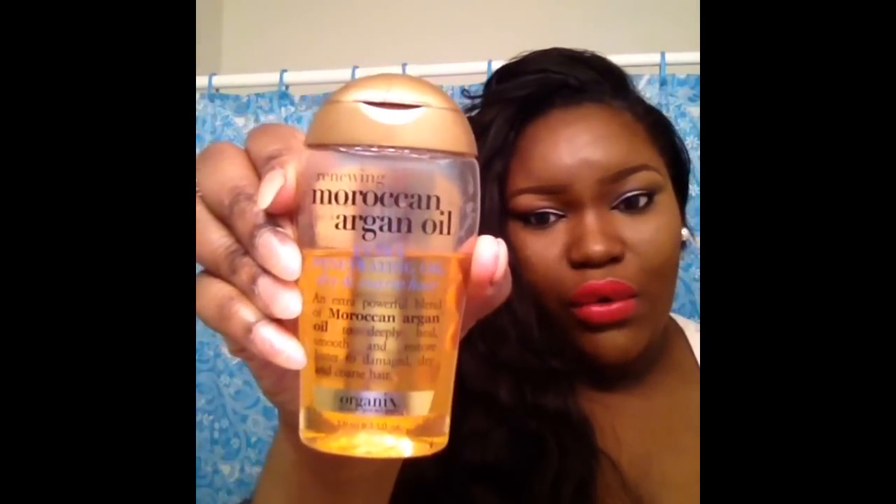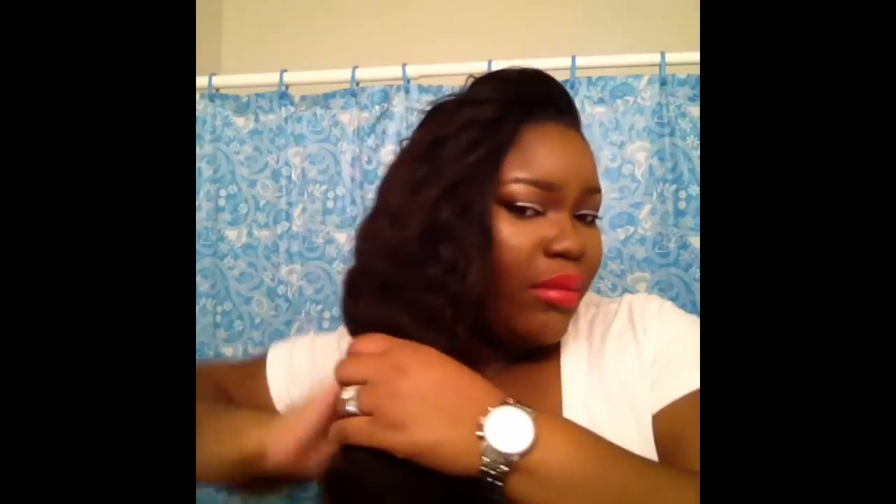I also use the Rocking Curls Curling Profession defining cream on days when I want the curls to be tight and stay all day. Last but not least, I've been using the Renewing Moroccan Argan Oil — I put a little on my palms and run it through the hair and it just looks so amazing.